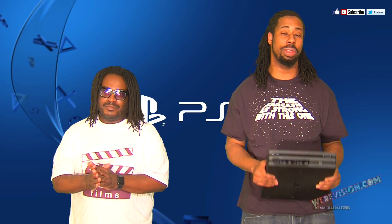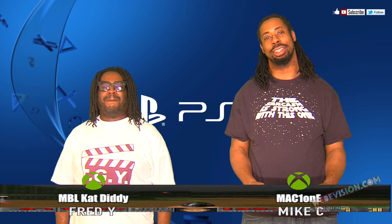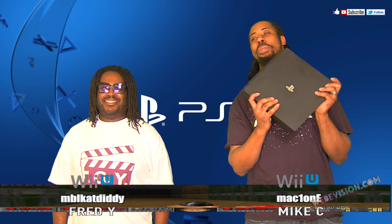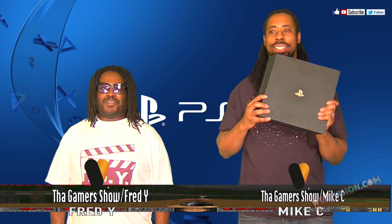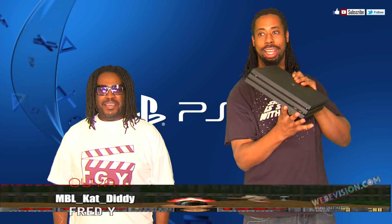Hello, everybody. Welcome back to WWTF. You want the fastest game show — Mike C. Now, Fred Watt. Hi. Fred Watt did it. You know what he got right here? This big old heavy device I got in my hands. What is this called, Fred? It's called the Cheeseburger Pro.